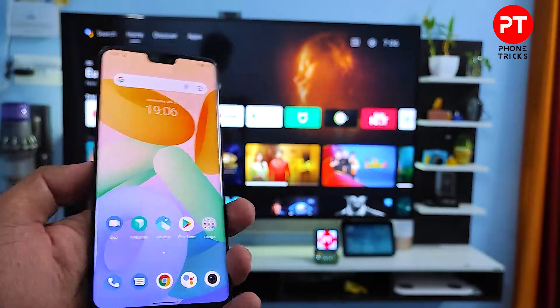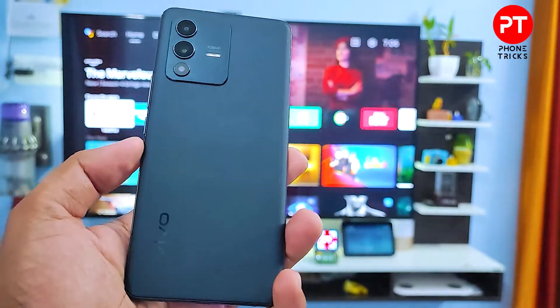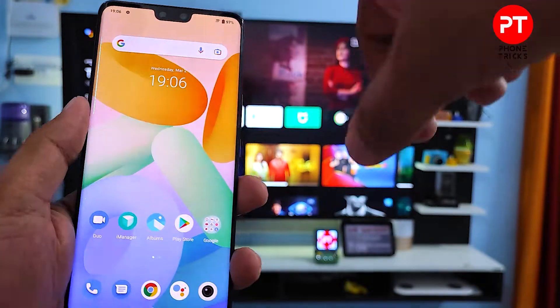Hey guys, welcome back to Phone Tricks. In this video you will learn how to screencast the Vivo V23 Pro into the smart TV. So without further ado, let's get started. First of all, you need to swipe down the quick panel.